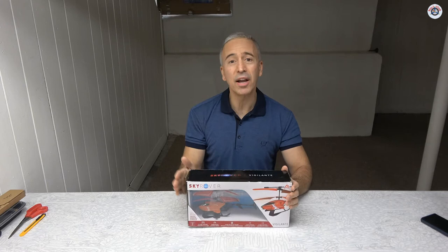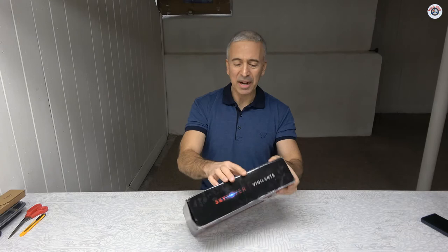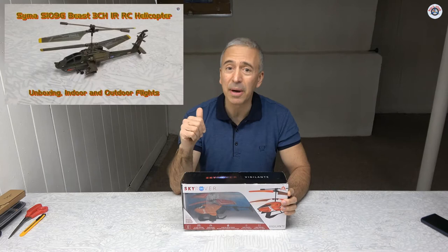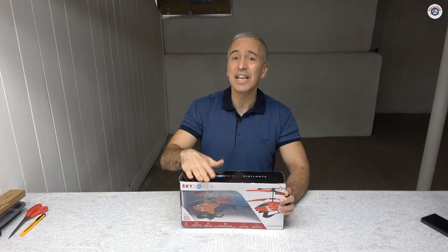This Sky Rover Vigilante 3-channel helicopter I got from Amazon — it was a deal on Amazon Warehouse. It just had some box damage but everything was sealed and new, selling for $15 with free shipping, about $16 after tax. I think it's a great deal compared to yesterday's SEMA S109G, which was used through Facebook Marketplace and had an infrared transmitter.